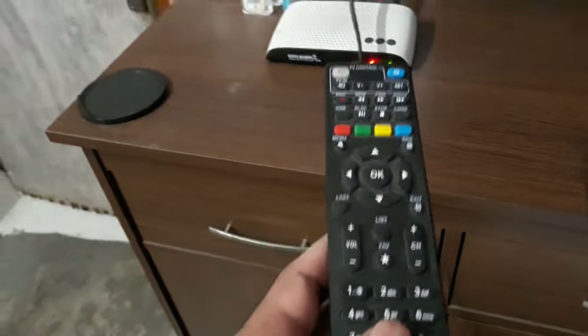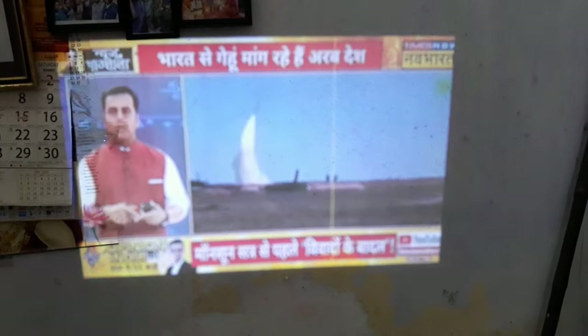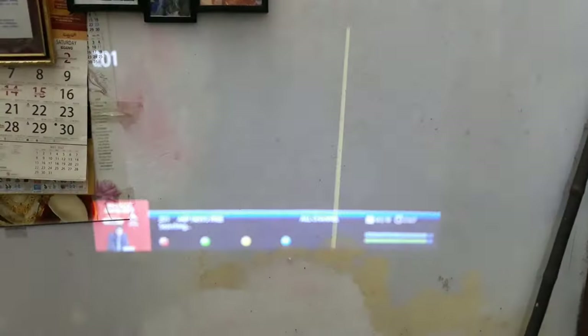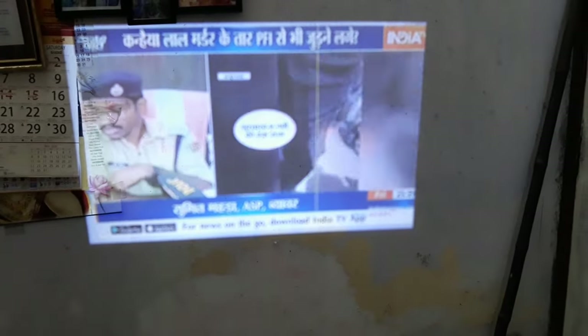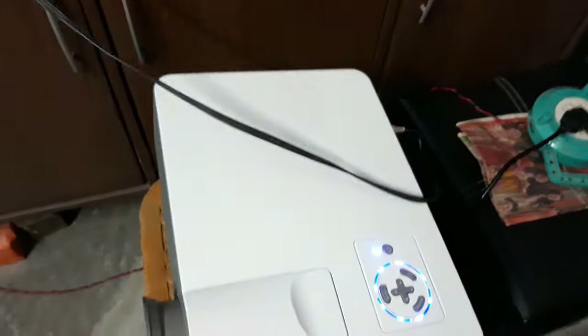The color TV is on and it's coming from the GTPL set-top box. Let me change to a news channel — you can see the news channel right there. Just a little adjustment on the focus and the distance from the wall, and you'll get a clear picture. That's how you can connect any set-top box to a projector — it's very simple. That's all for today, thanks for watching, bye bye!